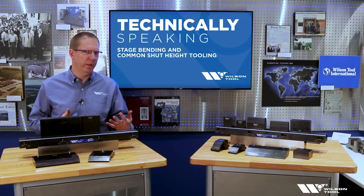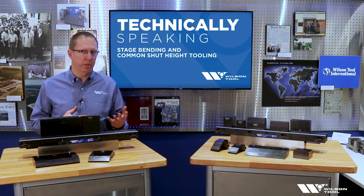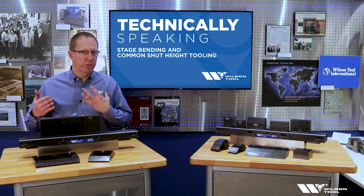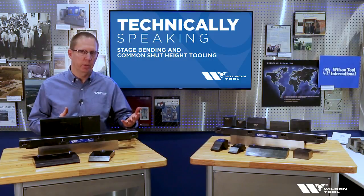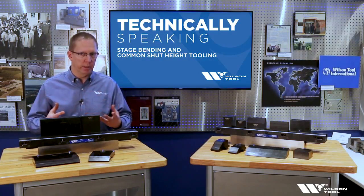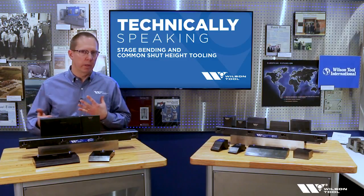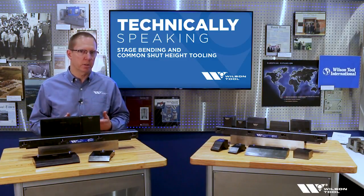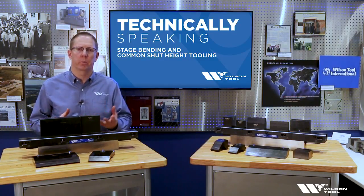The concept of stage bending is very common in the precision metal fabrication industry. You're always trying to bend a sheet metal part in one complete setup — bend the part completely without putting the part down. In practice, that's sometimes very challenging because a lot of sheet metal parts require multiple styles of tools in order to complete the bending.